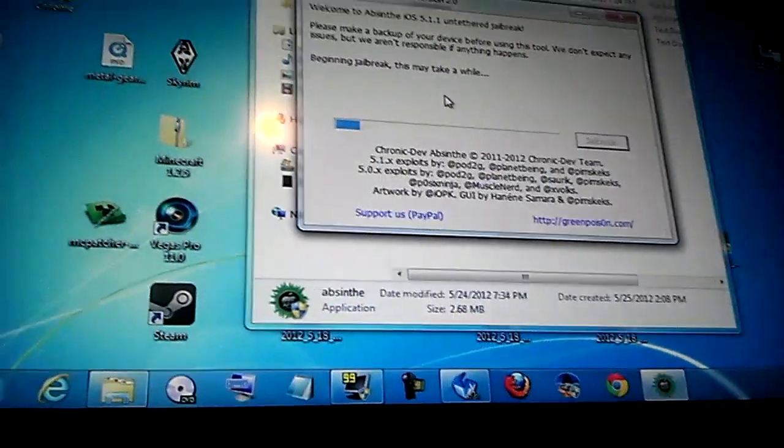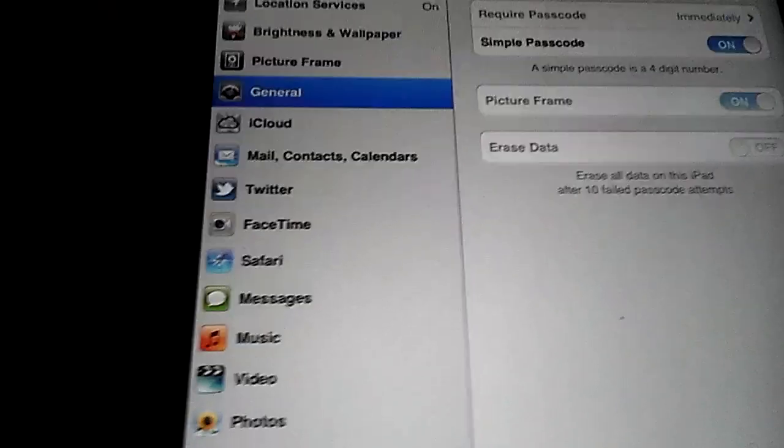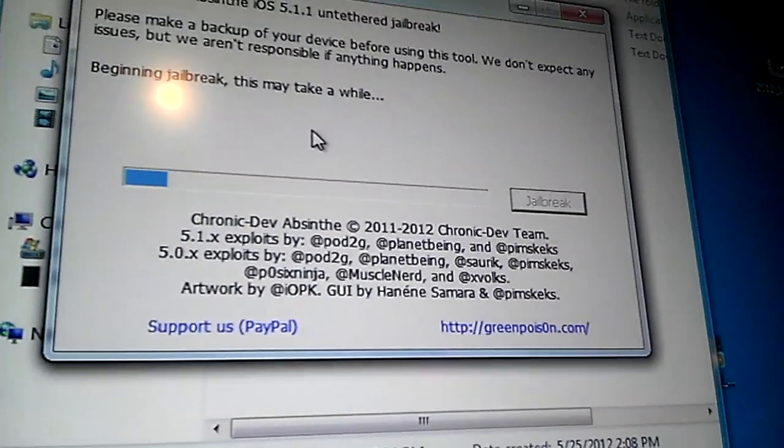Okay, so here we are, jailbreaking currently. Nothing really going on here. I'll probably just fast forward most of this because apparently it'll take a while.